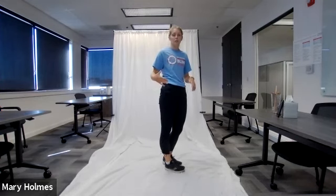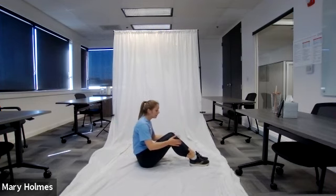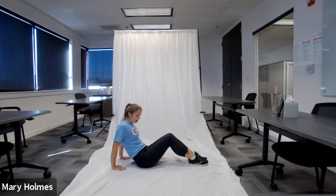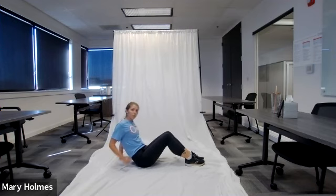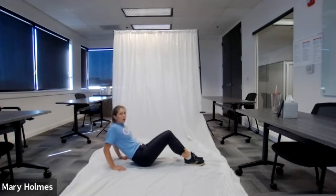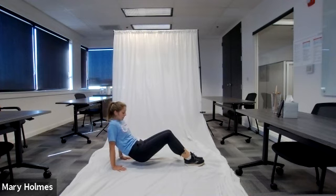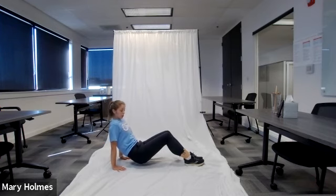For the tricep dip, you can use a couch or sturdy table, or do it on the ground. Sitting on your bottom with legs bent at 90 degrees, feet on the ground, place your hands behind you with palms on the ground and fingertips facing forward. Lift your bottom off the ground so you're balanced on hands and feet. Bend your elbows pointing backward, lowering yourself on the tempo three-two-one, then push back up so your arms are straight.